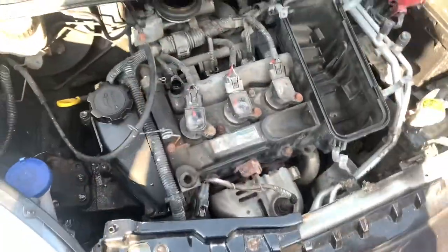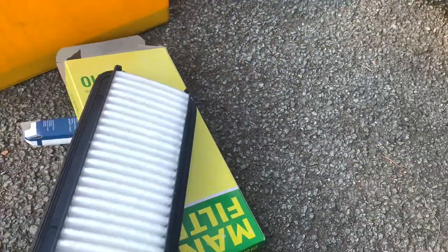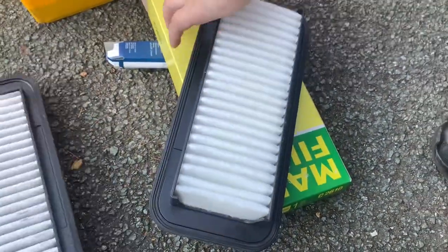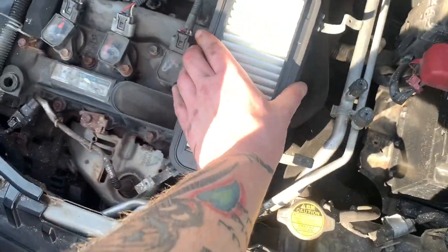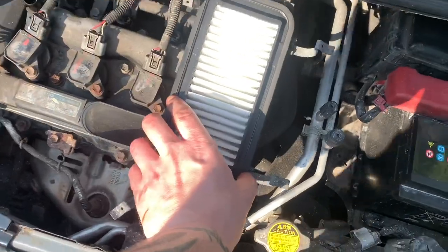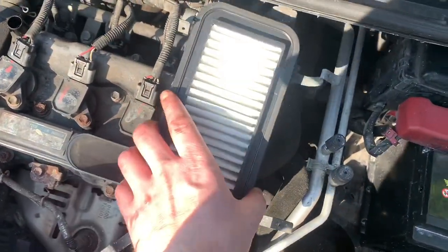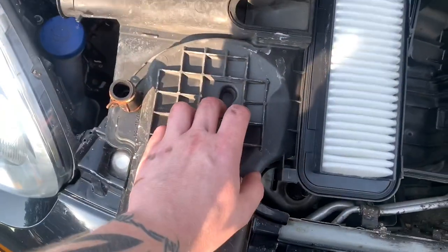Now the last part for today — putting the new air filter in. I went for a Mann one. The old one's a Mann one as well and it's not that dirty, but let's change it anyway because it's part of the service. That just goes in there like that. Don't start it yet — I'm trying to demonstrate how it fits.